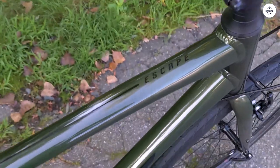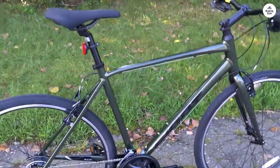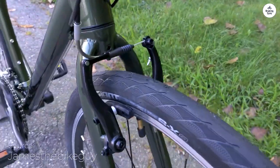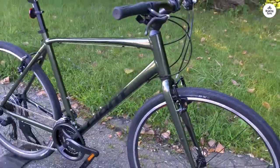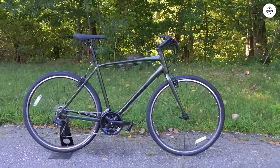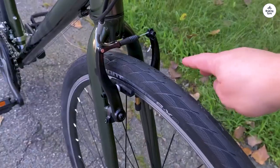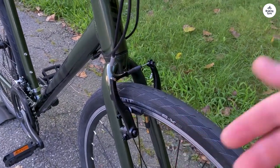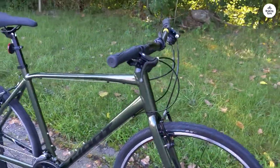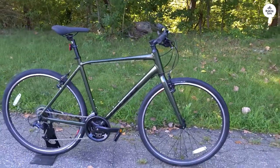The Giant Escape 3 is a bike I've been using for some time now, and overall I'd say it's a good choice if you're looking for something basic and reliable. I wouldn't call it flashy or high-tech, but it does what I need it to do without too much fuss. Whether I'm heading to work, running errands, or just taking a ride to clear my mind, this bike fits right into my daily routine. It's the kind of bike that doesn't demand a lot from you, but gives back in terms of being practical and easy to ride.